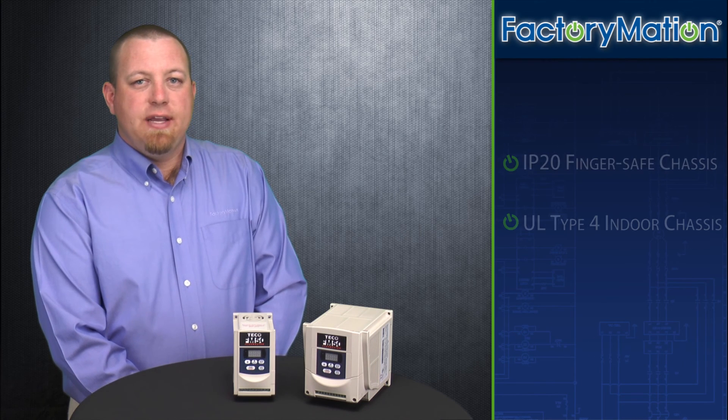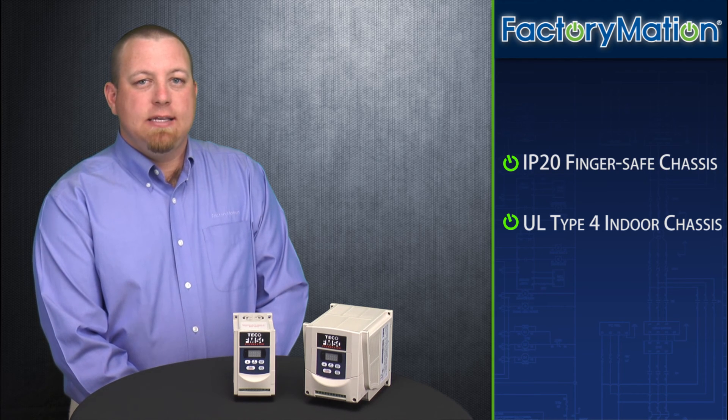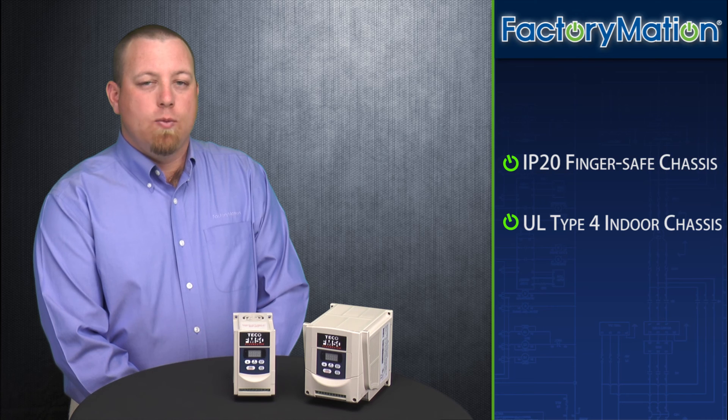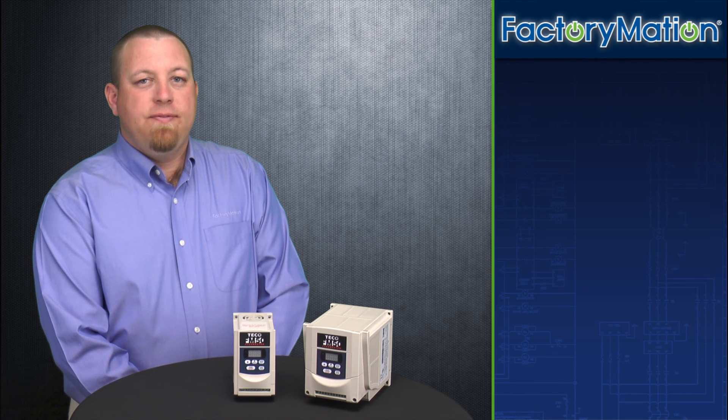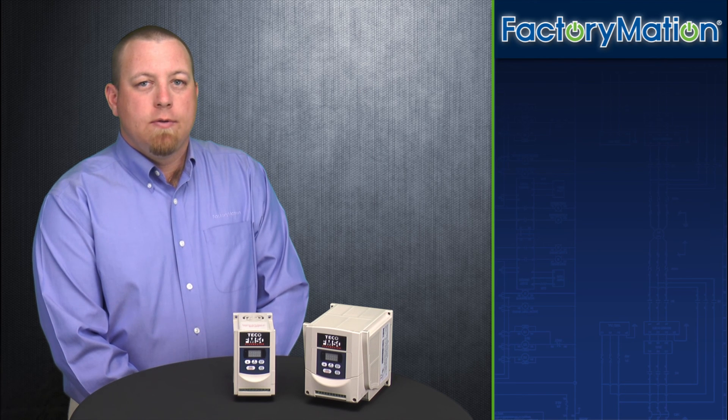The FM50 series VFD is offered in two different environmental chassis: an IP20 finger safe chassis as well as a NEMA 4 indoor chassis. The NEMA 4 indoor chassis offers both dust and water protection. The FM50 series offers a two-year manufacturer's warranty. For more information regarding the TECO FM50 series VFD, please visit us online at factorymation.com.